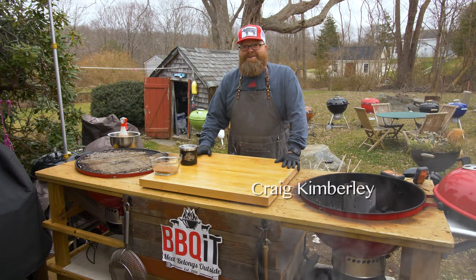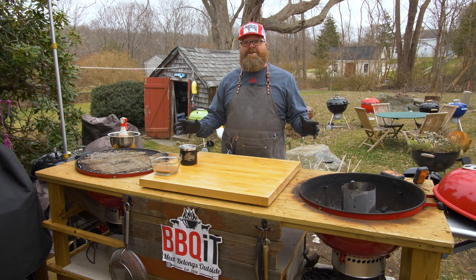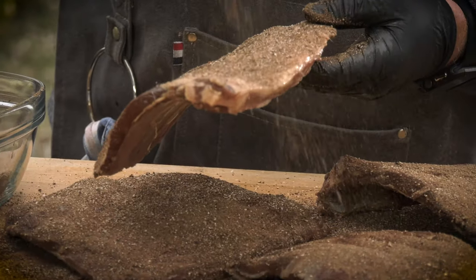Welcome back to Barbecue at Stadium. I'm your host Craig, and this week is huge — venison ribs. First time ever cooking them, first time ever attempting this. It's really an experimental stadium this week. I'm barbecuing.